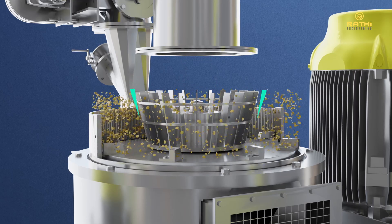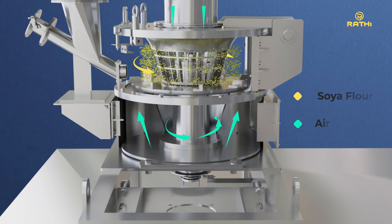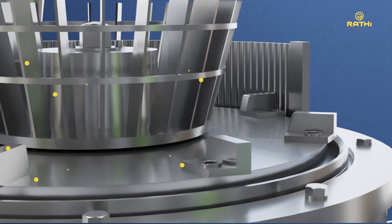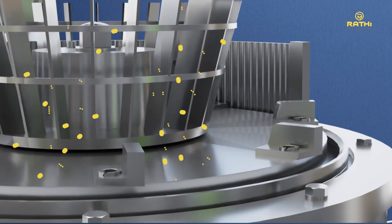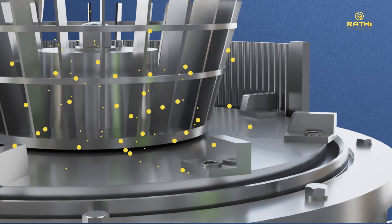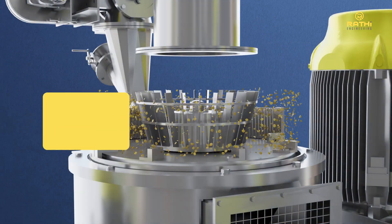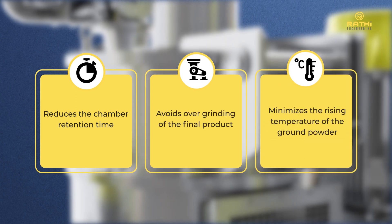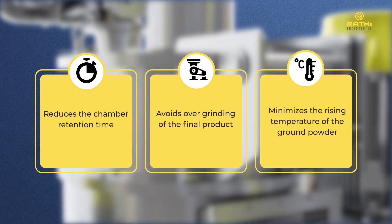The classifier rejects coarser particles, allowing only the desired fines to pass through to the collection system. The rejected particles are simultaneously redirected toward the fine grinding section of the air classifying mill until the desired fineness is achieved. This reduces chamber retention time and avoids overgrinding of the final product, thereby minimizing the rise in temperature of the ground powder.